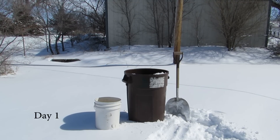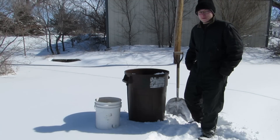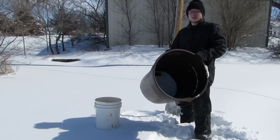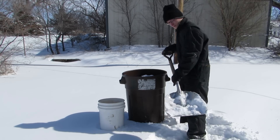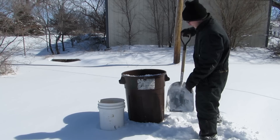Hey everyone, hope you're having a wonderful day. Enjoy this video of me failing at trying to make a snowman. First off, you're going to want a trash can. We're gonna fill this trash can up full of snow for the body of my snowman, and we got another smaller bucket for its head. We got a shovel and we're gonna shovel some snow into this trash can, this bucket over here, and it's gonna be so much fun.